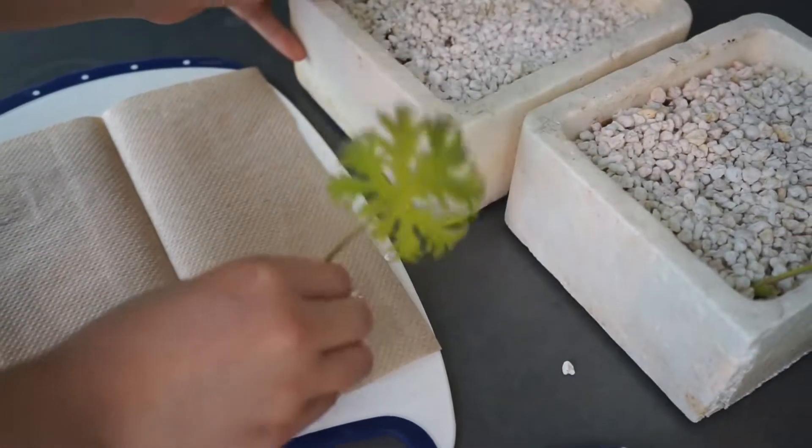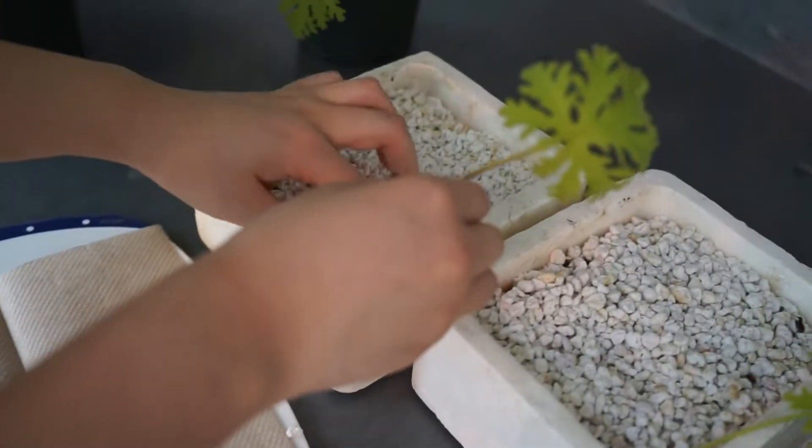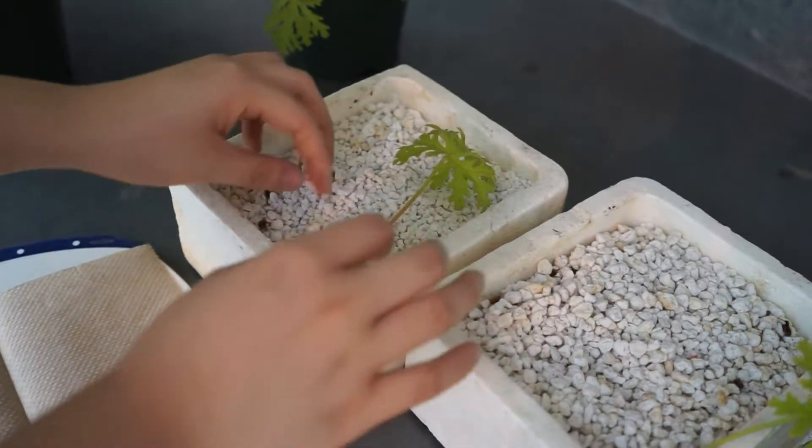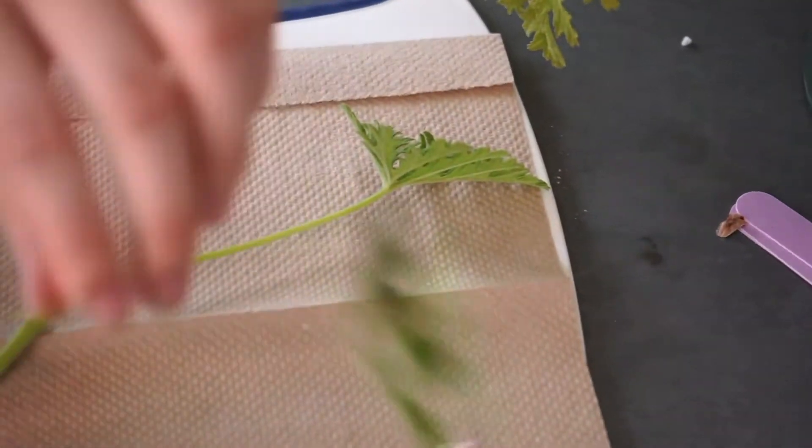Dig a hole in the perlite for the cutting, then dip the base of the stem into rooting hormone powder. Then carefully bury it about 2 cm deep.